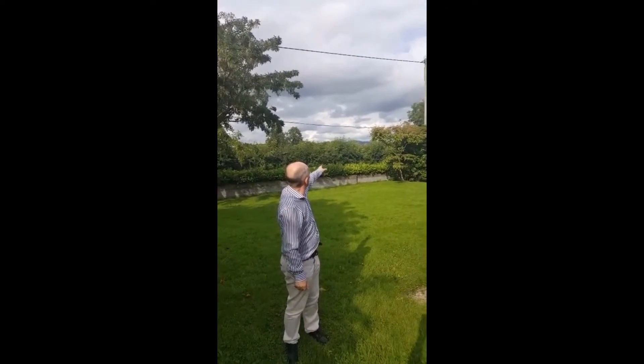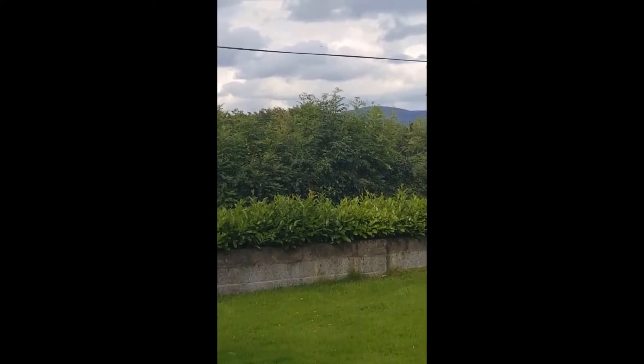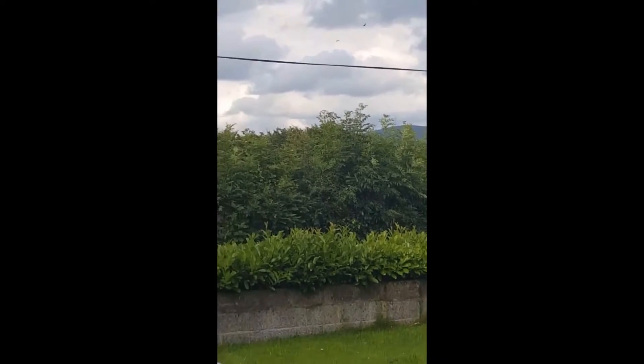Looking at the mast over here, up on the mountain, which is about 20 kilometers away. That's our local mast. It's supplying around about one, one and a half bars here to the front of the house.